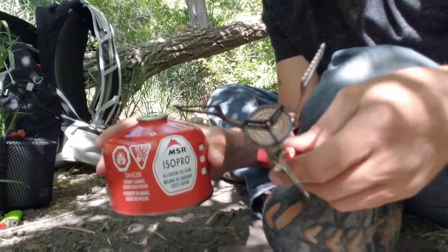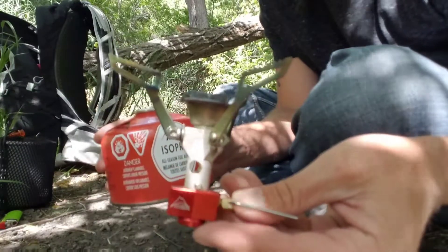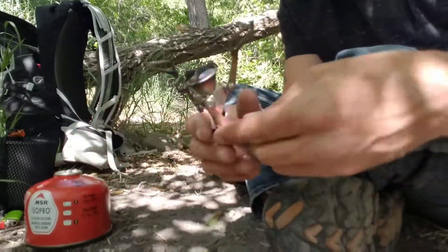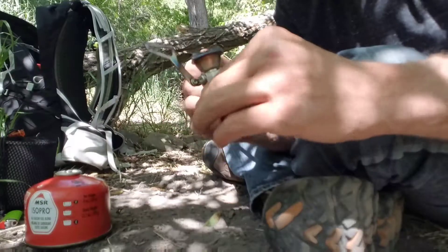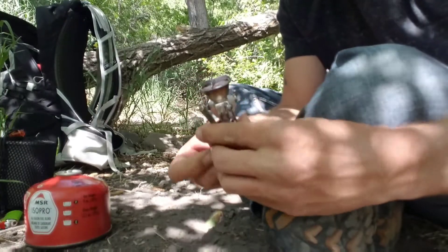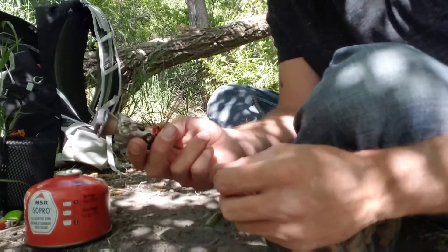Anyway, there's the MSR Pocket Rocket 2. This is just a preview — I'll be doing a full review once I get more time with it. I have had it out in the backcountry quite a few times already, so that review should be coming out very soon. Appreciate you guys — hit that subscribe button if you haven't, be safe, and adventure on.